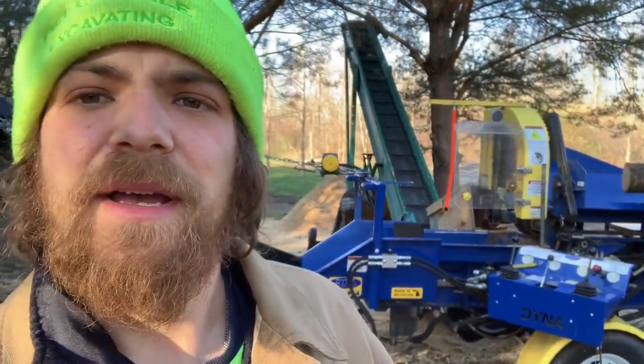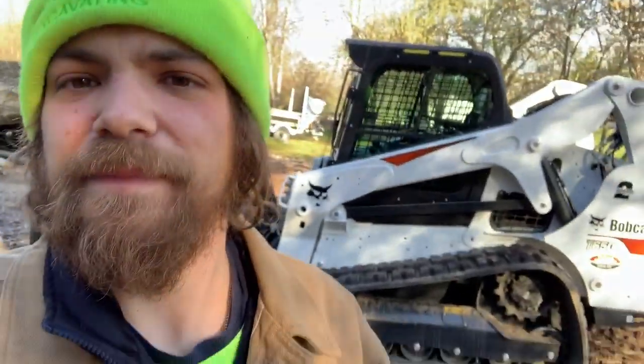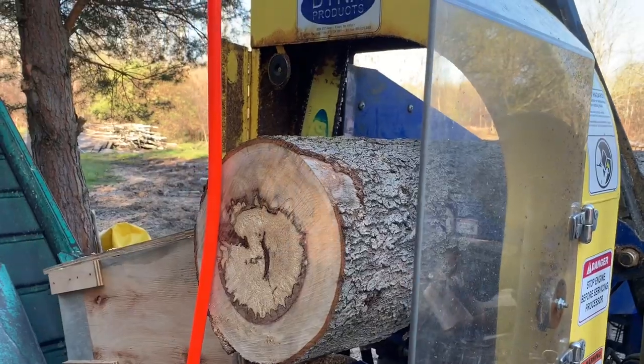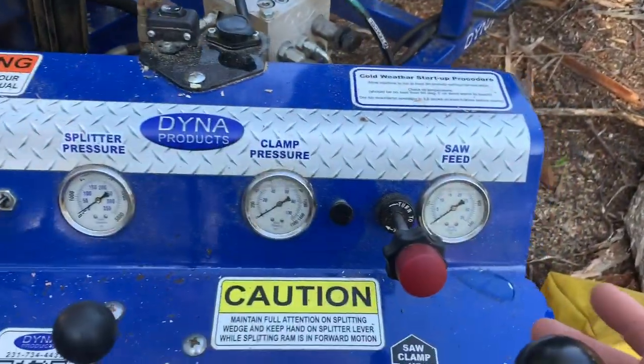Everything's warming up here. I've got the sawdust conveyor — it's running but not turned on yet. Truck's here, old Big Ford is on the job. New Big Bob is out here. Let's make some dust and do a little chain comparison. We got a decent log up there — let's cut it and see what kind of feed rate we get.